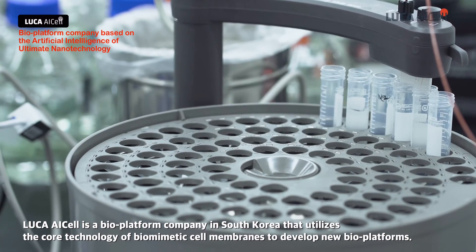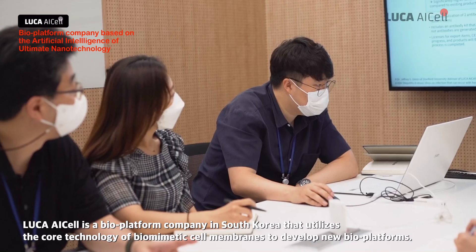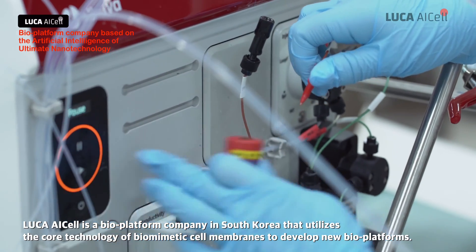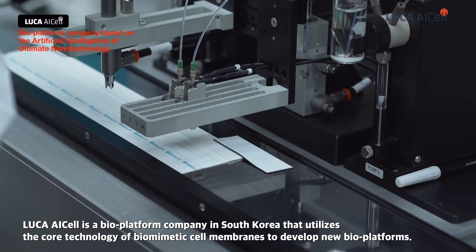Luca AI Cell is a bioplatform company in South Korea that utilizes the core technology of biomimetic cell membranes to develop new bioplatforms.